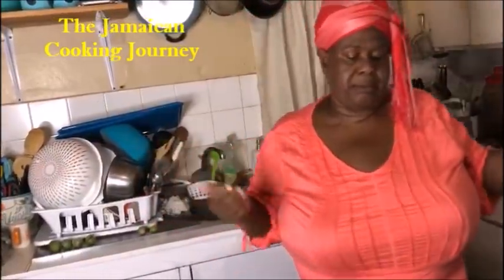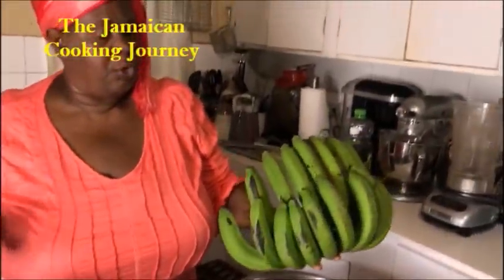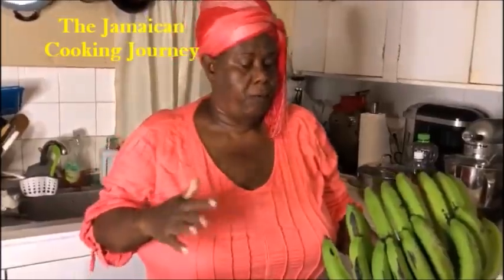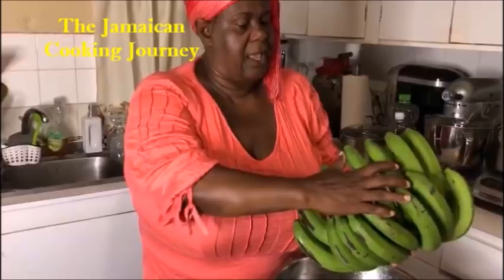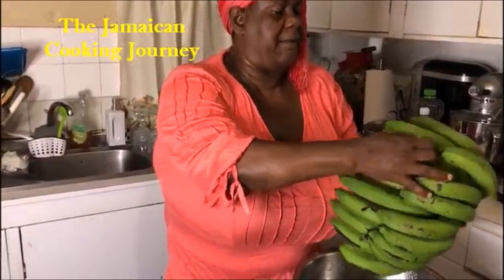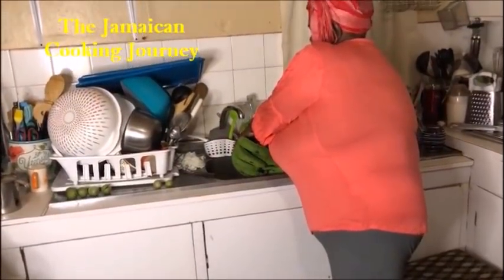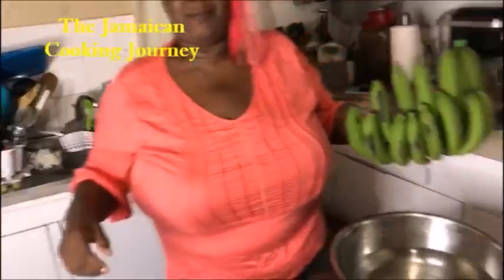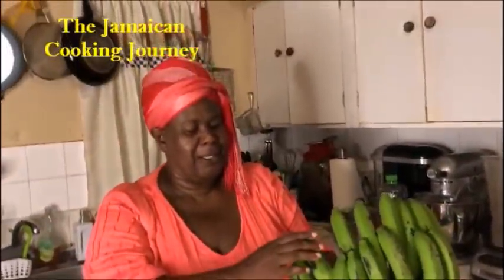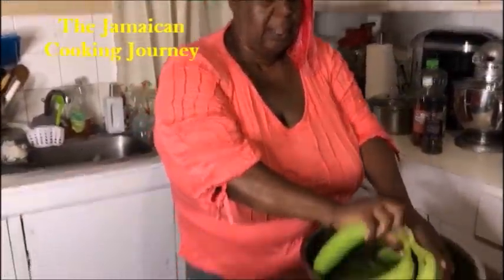This is a beautiful giant hand of bananas. I'm gonna be using 15 bananas for a family of four. So I have three, six, nine, twelve, and fifteen. I'll just break them off right here. Salt mackerel, green banana - me a country girl! So let's go again: three, six, nine, twelve, fifteen. I'm gonna put them in water.